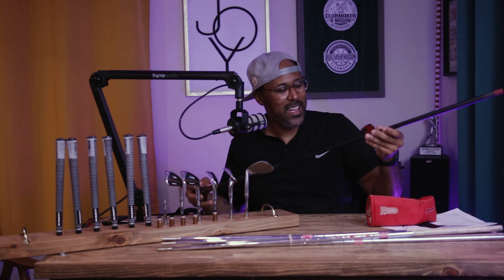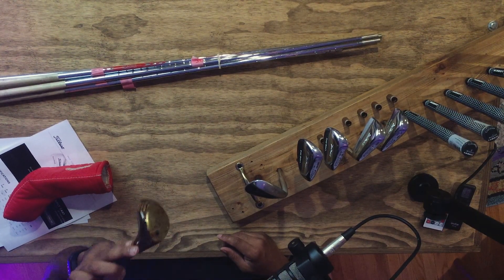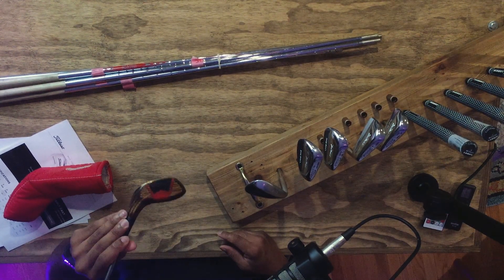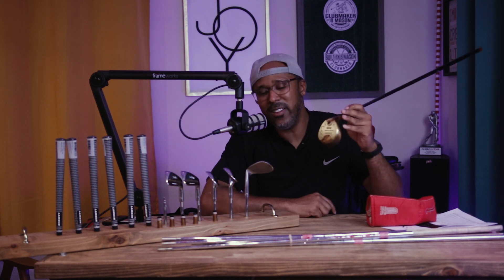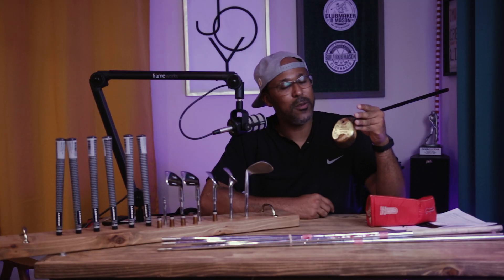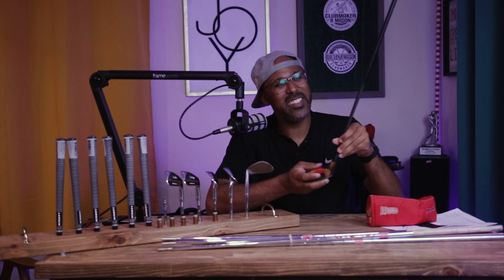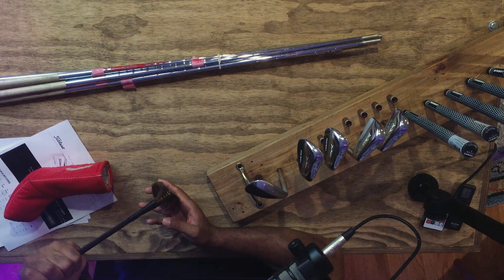It has an Aldila Rip shaft on it — graphite. This is a wood I restored myself that was in bad shape. I've taken it out to the course and hit it a bunch of times, and I love seeing people's reactions when they see me pull out an actual wood. When they see me hit it, they understand. This thing can do some damage. All I need to do is put a grip on it and it's good to go.